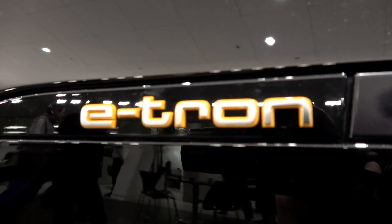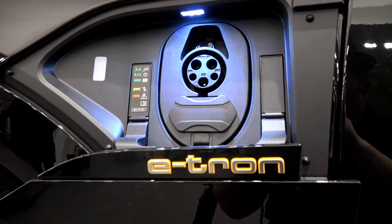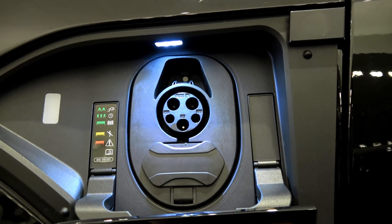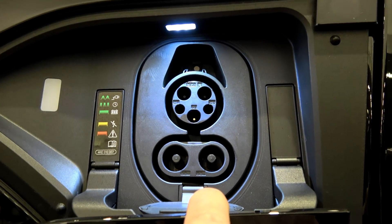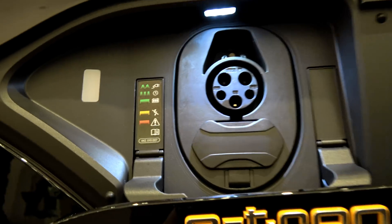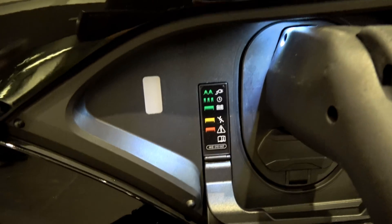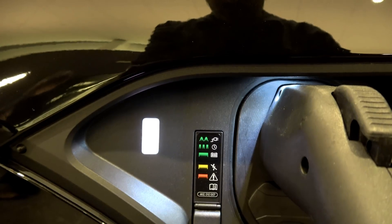The Audi e-tron SUV charge port — check that out. Right here they've got a little charge status indicator light. You've got the standard J1772, and if you flip down this little door here you have DC fast charging with the combo. We're going to plug in its mobile charger — it's actually on a 110 outlet, 15 amp — so this is just a J1772. Plug that in there and there we go, we got a white flashing light.